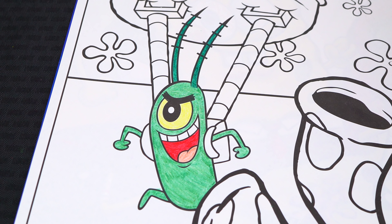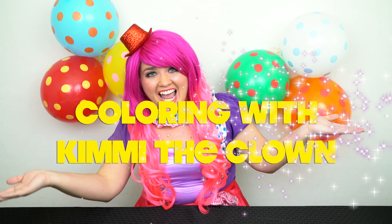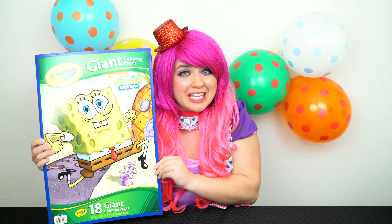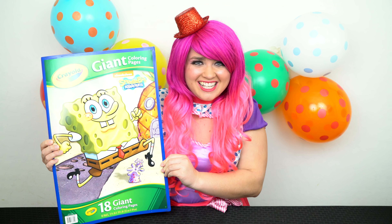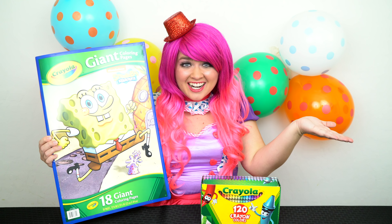He looks like he's up to no good! Hey everyone, and welcome to Coloring with Kimmy the Clown! Today we're gonna be coloring in my SpongeBob SquarePants Giant Coloring Book! I've got my big box of crayons here, so let's get started!